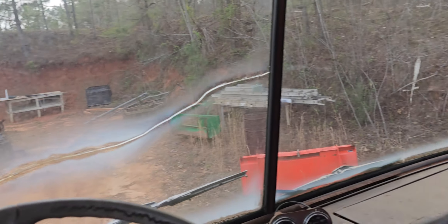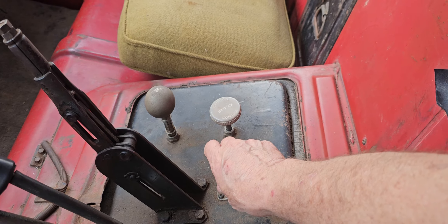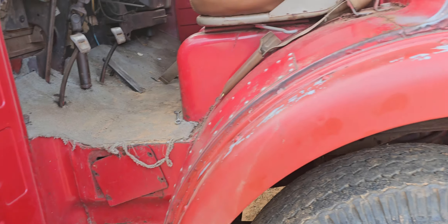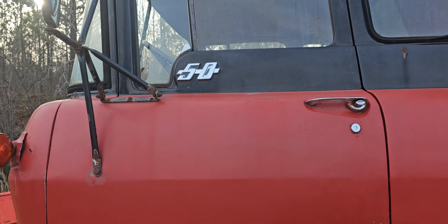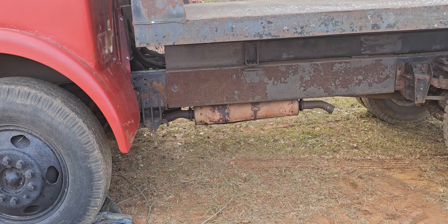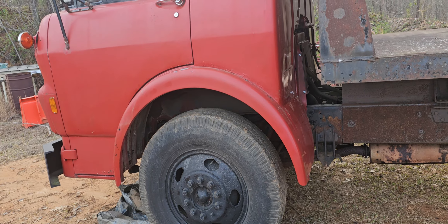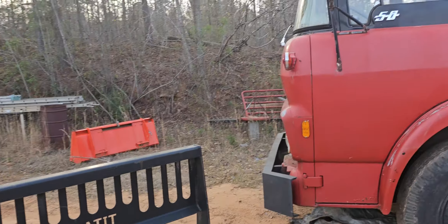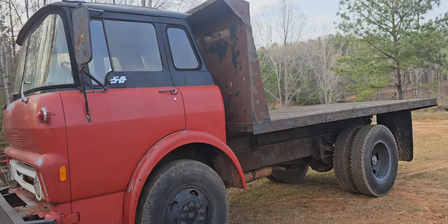The right one's kind of questionable but it's not busted. I'll do another video when I get the brakes all off of it. To get out of these trucks, you just get right here and jump. This is a C50. Muffler's got a big hole in it. I'll do a video when I get it jacked all up and get the drums and all off of it. Then I'll be able to start loading it up with dirt and start moving dirt around here.